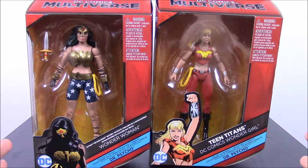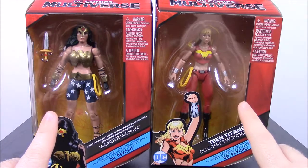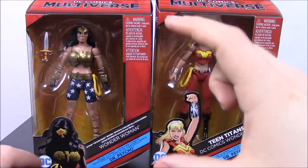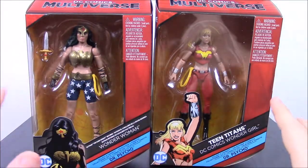These are the new DC Multiverse figures, and this is just a small set that comes with Wonder Woman and Wonder Girl, and they build Dr. Psycho, so it's just a small little mini build-a-figure.